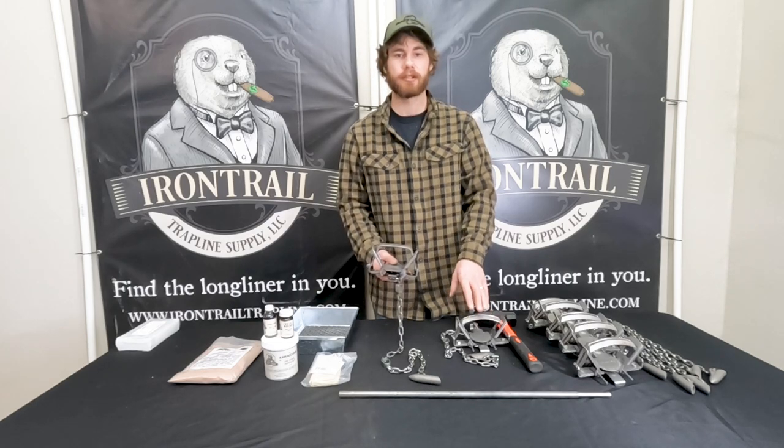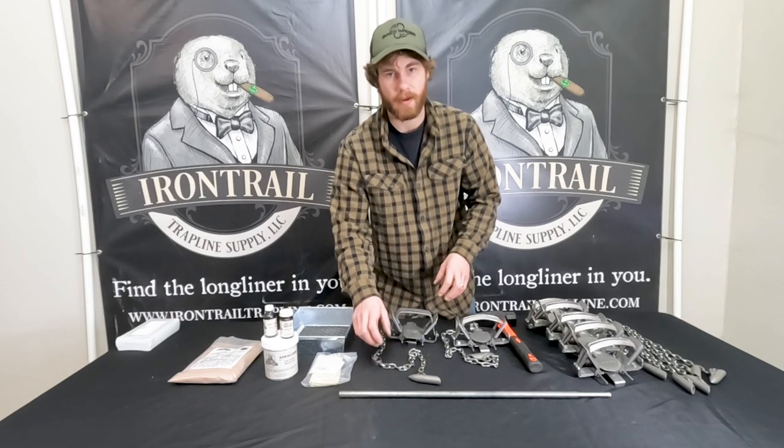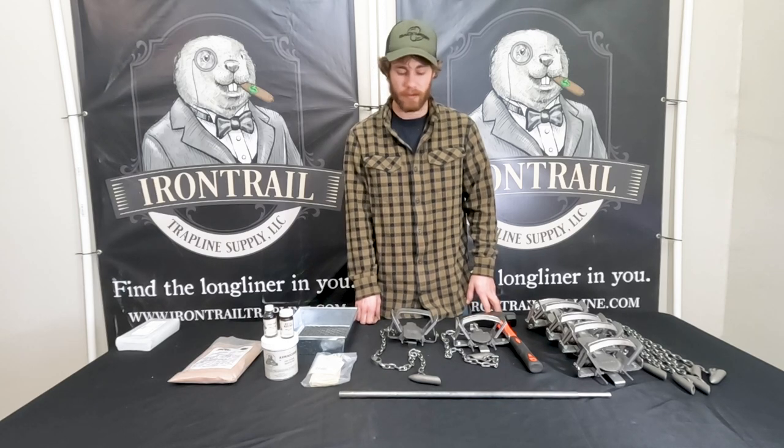The MB-550 kit is slightly more than the Bridger No. 2 kit. Now if you're just getting into trapping, either one will work perfect on getting you started — you can't go wrong with either.